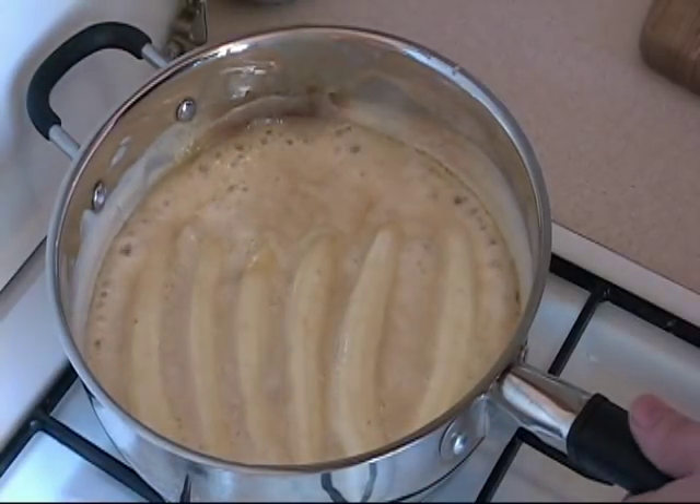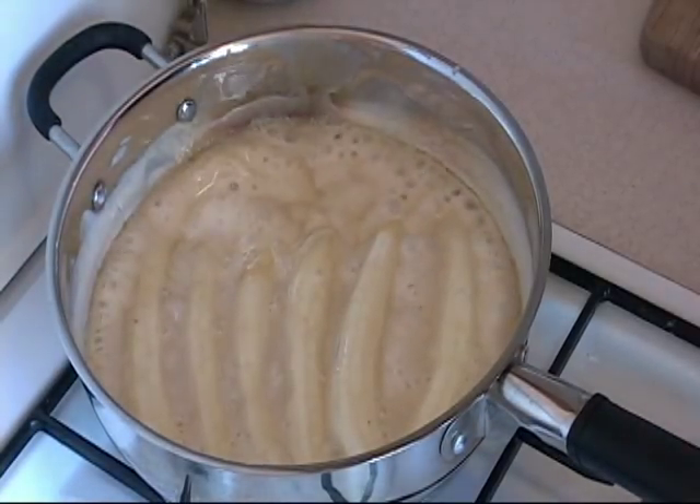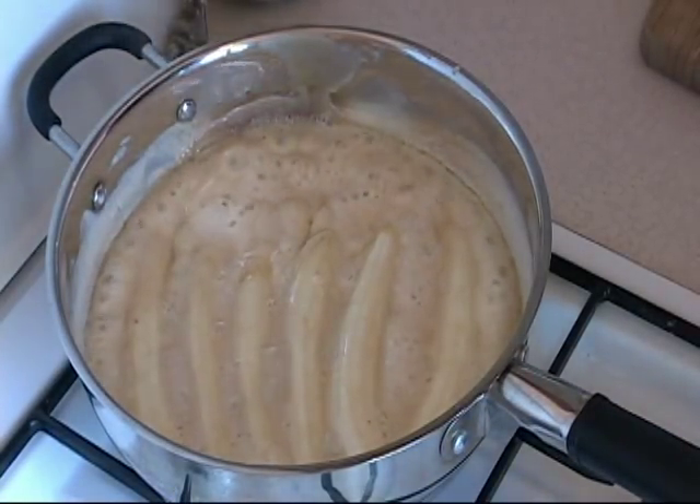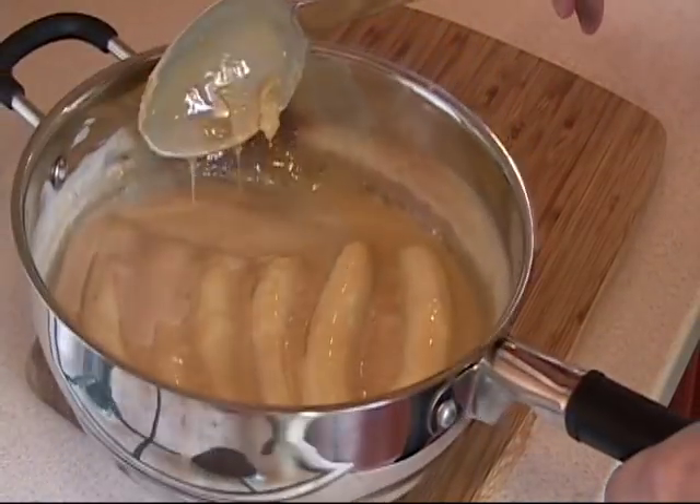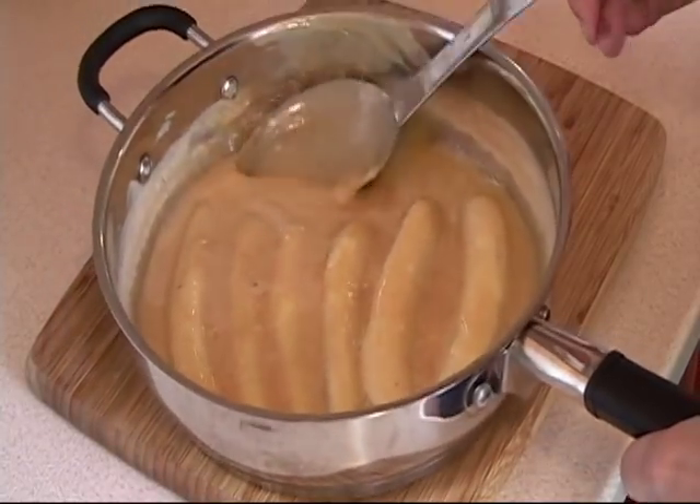And so far that is basically it. Now we turn it off and let it cool. Here it is — it has been cooling down for about 10 minutes and you can see that it has really really thickened.